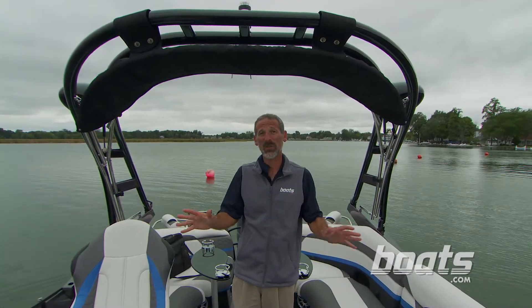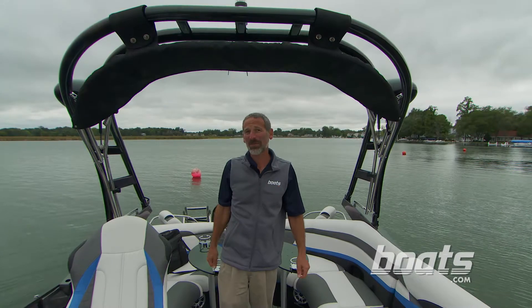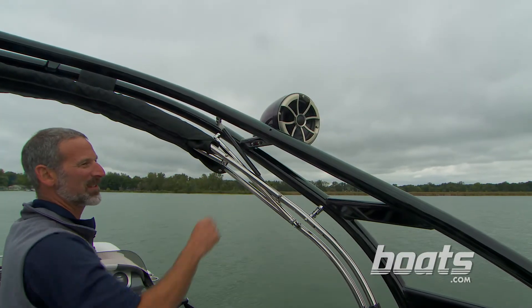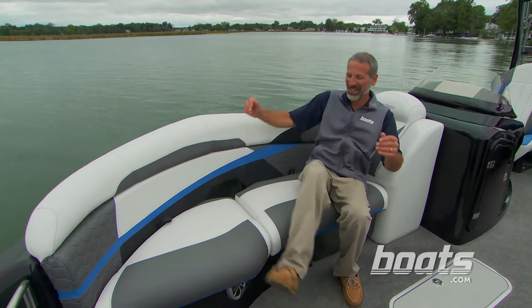The 250 XP also has this heavy-duty tower, along with a towing point for the water sports lovers in your family. And let's not forget the Sony amphitheater sound system, the elevated molded fiberglass console and helm deck, and of course, all this comfy seating.